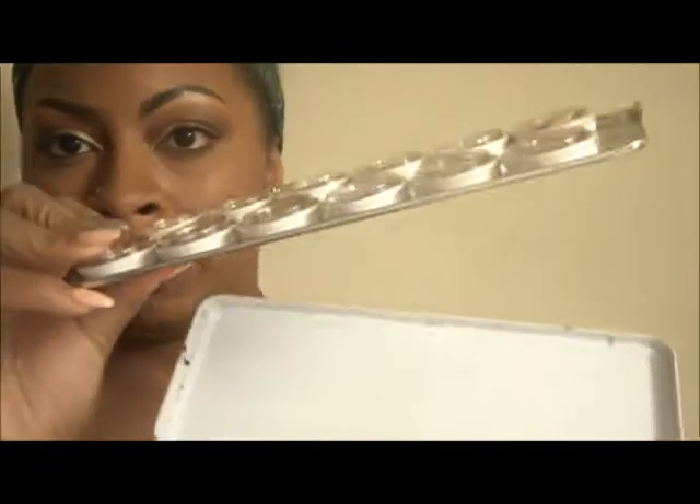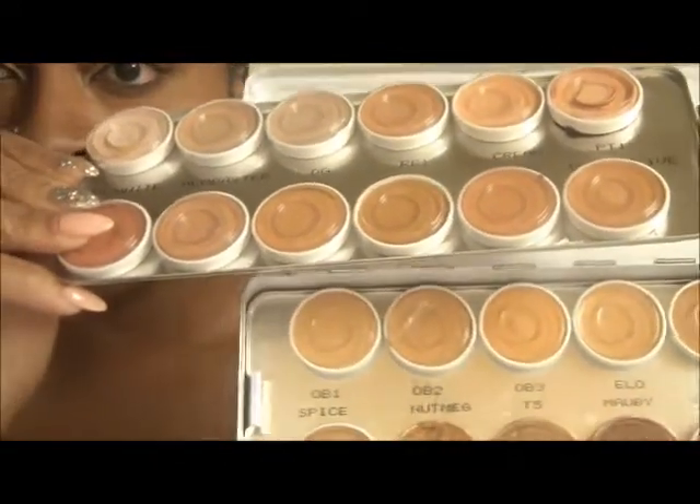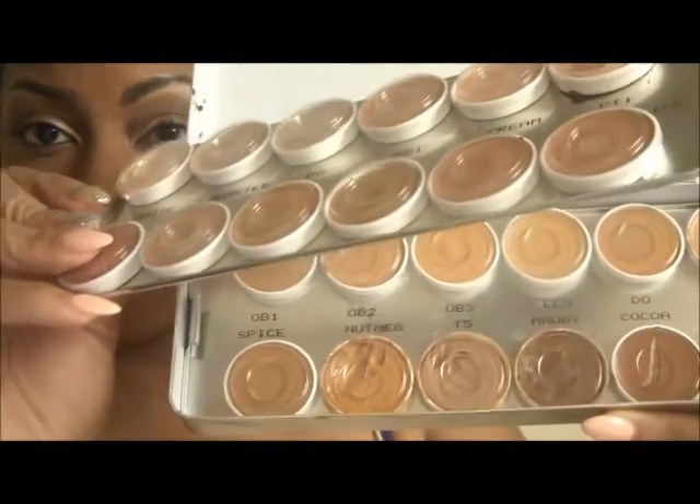They have this really great foundation set. It comes with two rows of colors — 24 colors total. These are the lighter skin tones, and a little bit more darker skin tones. You can custom make colors by mixing them together depending on your client. I believe this set was like $116 and you get 24 colors. As far as the color payoff for this foundation, this brand, the payoff is really, really good.